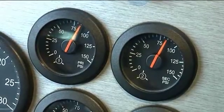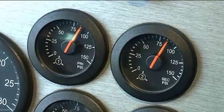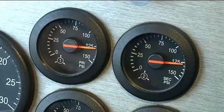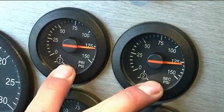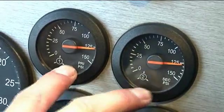Governor cutout test. When air pressure stops rising at idle, the air dryer may release. Give readings for both primary and secondary air gauges. The maximum cutout pressure is 130 PSI.